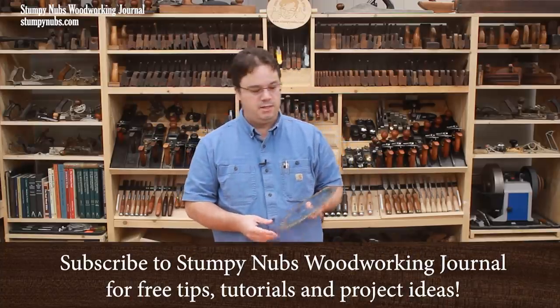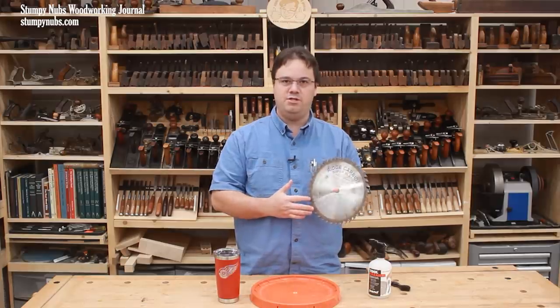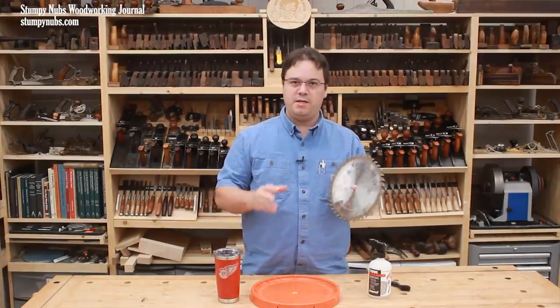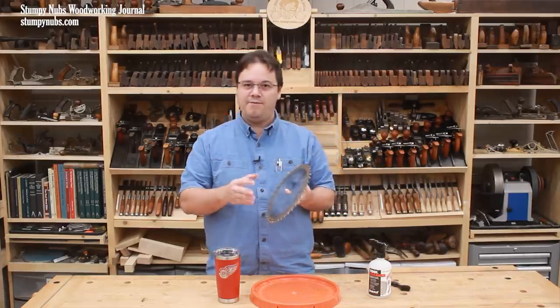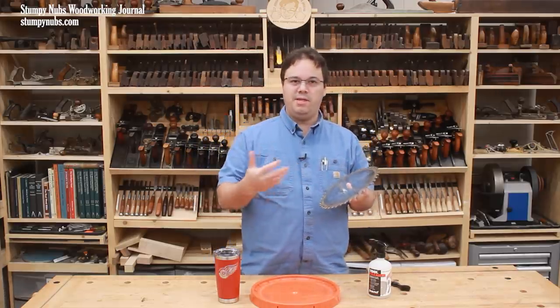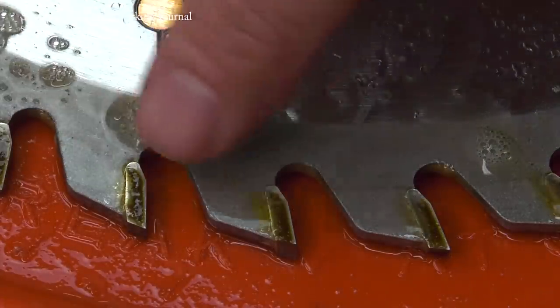How often do you clean your table saw blades? This has to be one of the most neglected maintenance tasks in many shops. That's unfortunate because a dirty saw blade can cut like a dull saw blade. I've actually seen some people replace blades because they thought they were worn out when they only needed a little cleaning.